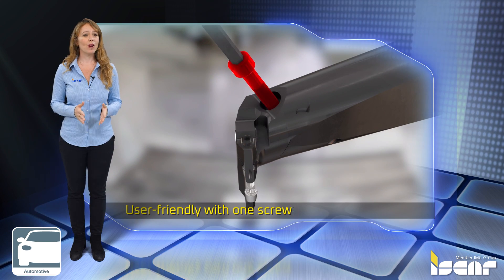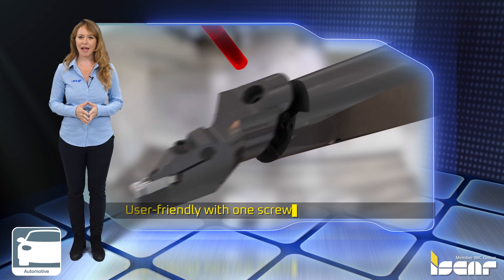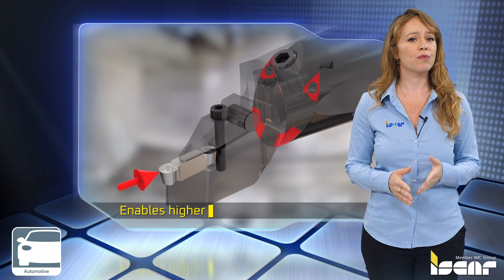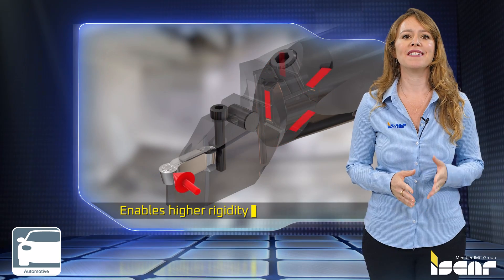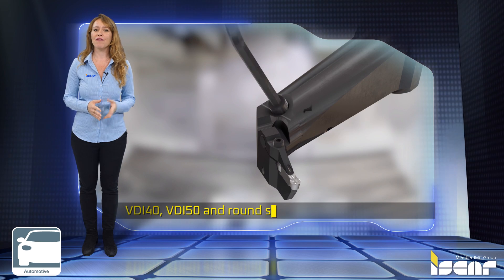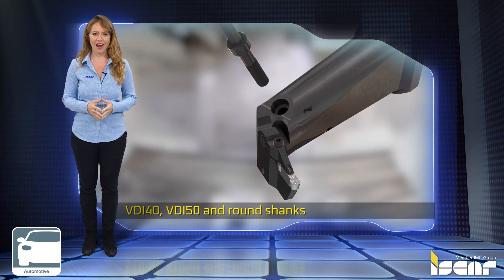User friendly, with one screw providing very high clamping force. Enables higher rigidity with a reinforced structure compared to integral boring bars. Contains a variety of VDI 40, VDI 50, and round shanks.